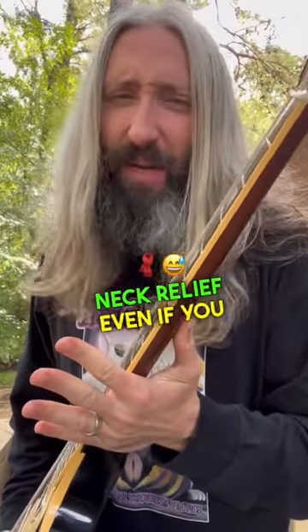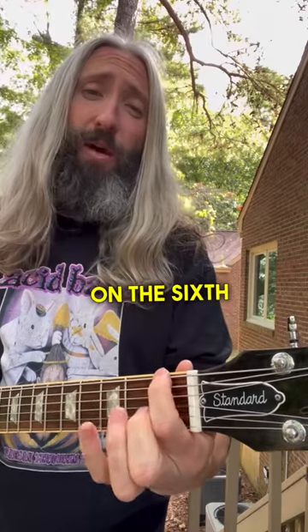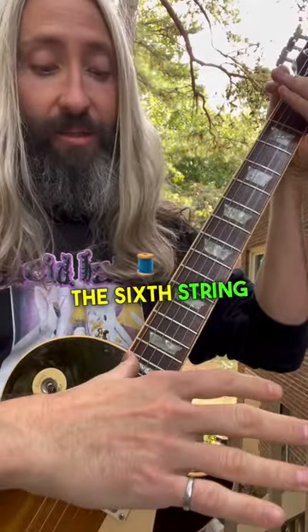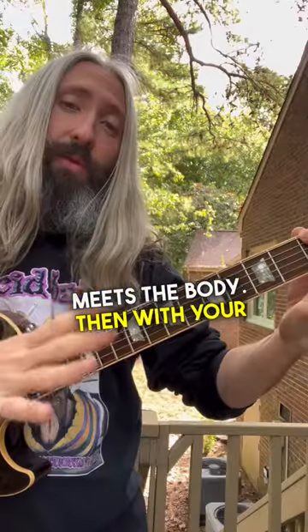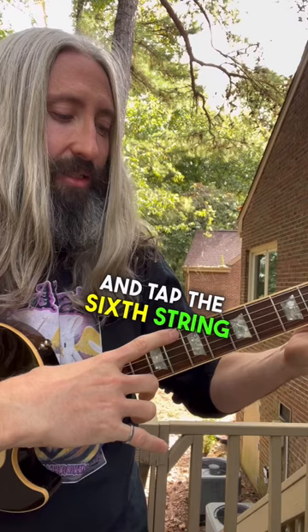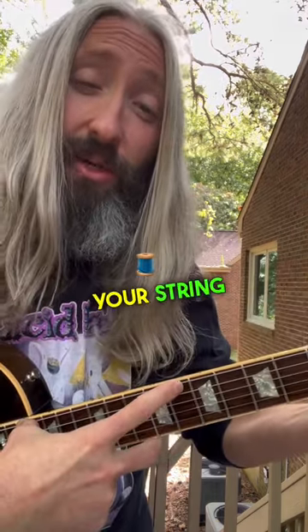How to check your guitar's neck relief even if you don't have any tools. You're going to start by fretting the guitar at the first fret on the sixth string, then take your thumb and fret the sixth string where the neck meets the body. Then with your guitar in playing position, take your index finger and tap the sixth string right above the seventh fret.